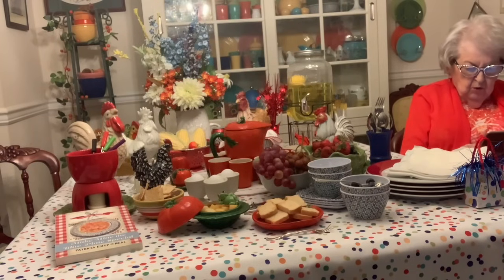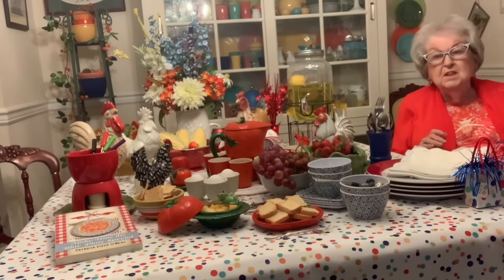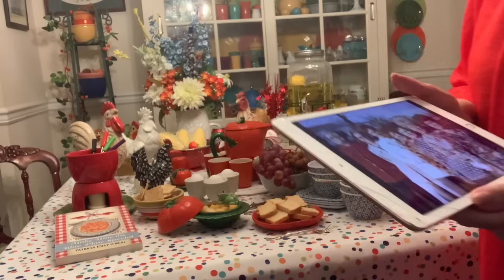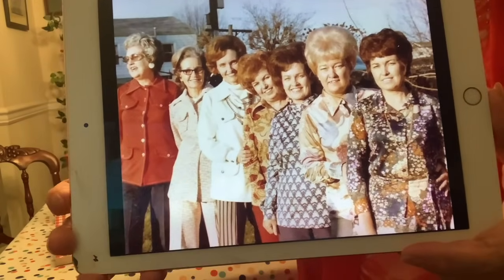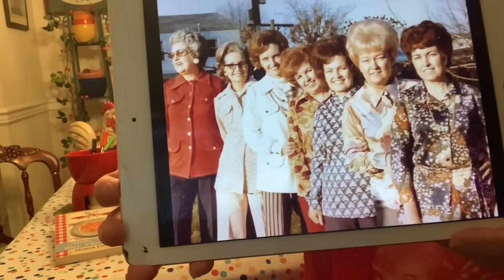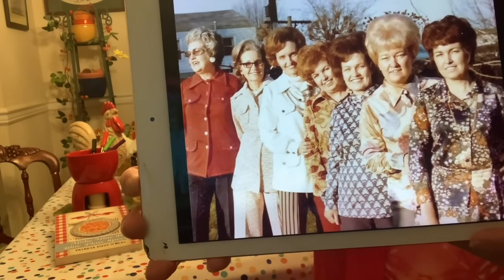Here we go. I'm going to show you a picture — and you've seen this picture before — but I'm going to get it up close to the camera so you can see it well. These are the people I've talked about a lot. Count them: 1, 2, 3, 4, 5, 6, 7. What does that tell you? Seven sisters. This was the 4th of July, about 1978.